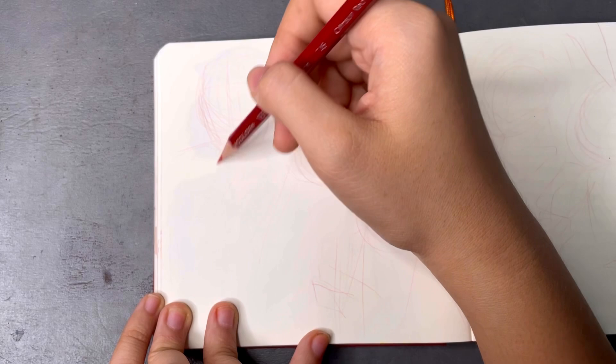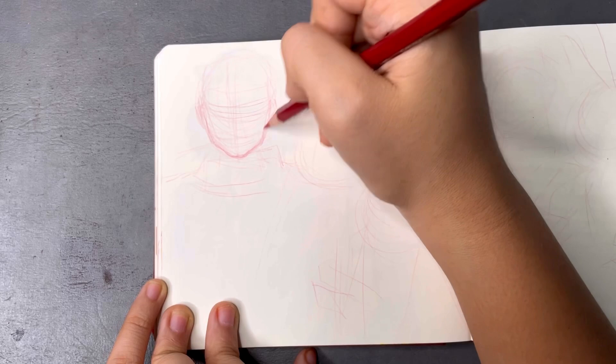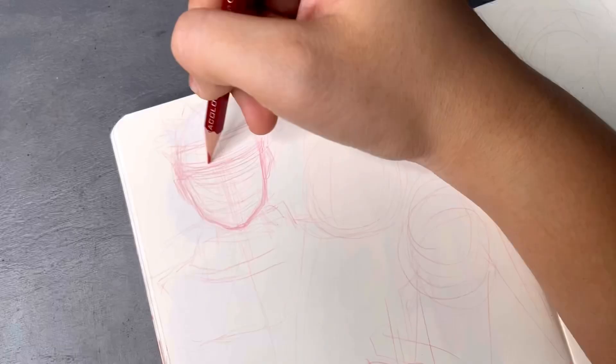How this works is I'm gonna be drawing them without looking at any reference photos while I'm drawing, which doesn't sound all too challenging for maybe a lot of people, but it's gonna be a challenge for me because I work with reference photos almost exclusively. So this will be really fun.